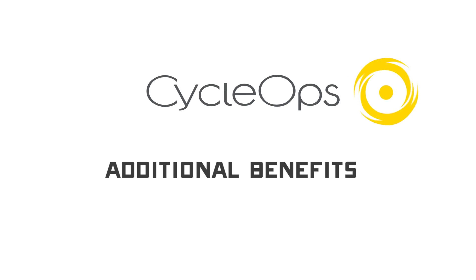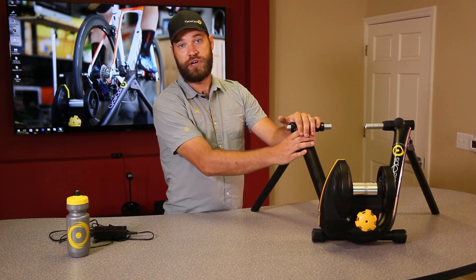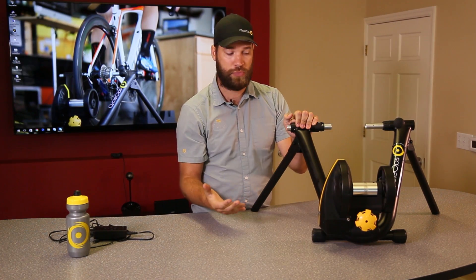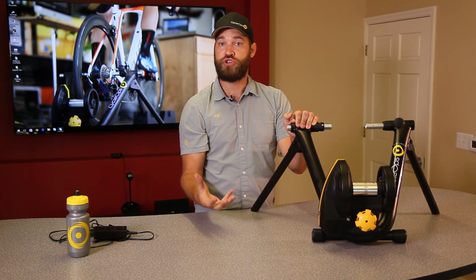There are a lot of really great benefits to the Magnus Smart Trainer. Let's go over a few of them right now. Number one, it's built on our solid steel classic frame — incredibly easy to assemble. The resistance unit attaches with a single bolt to the frame and you're ready to ride.